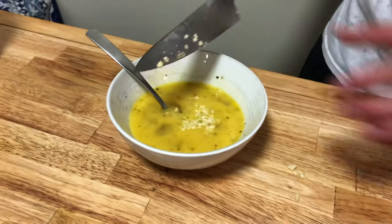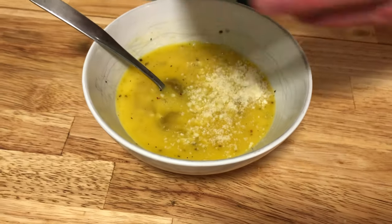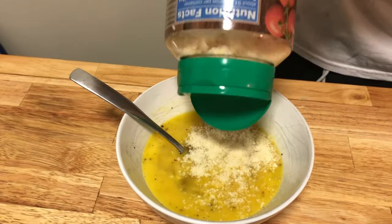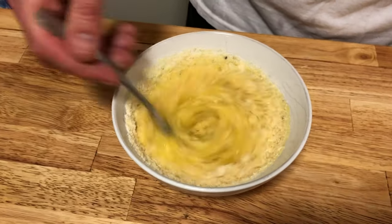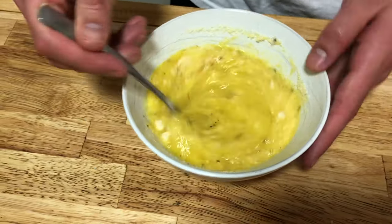Go ahead and add our chopped up garlic to the egg mixture, then add some Parmesan cheese. The Parmesan cheese is to taste — you can add a quarter cup up to half a cup. Just make sure you don't add too much because the egg mixture still needs to be liquid so we can mix it up in the pasta well.